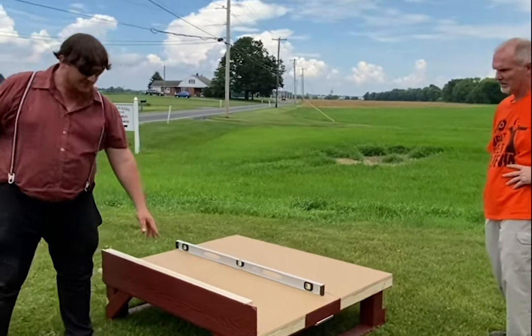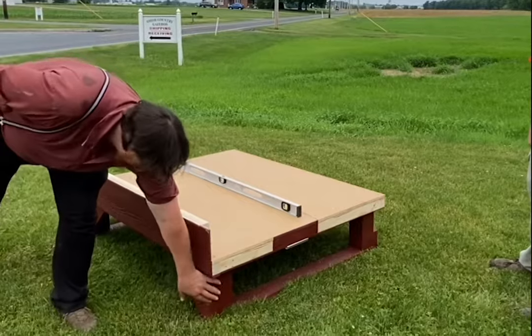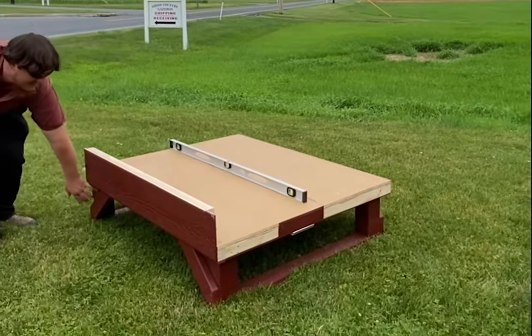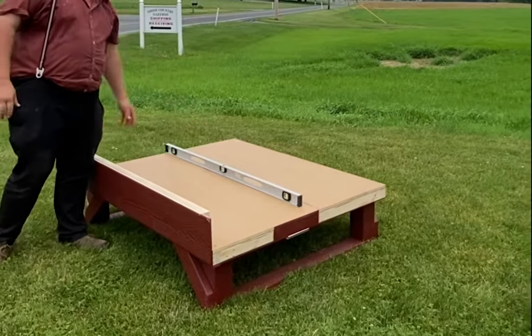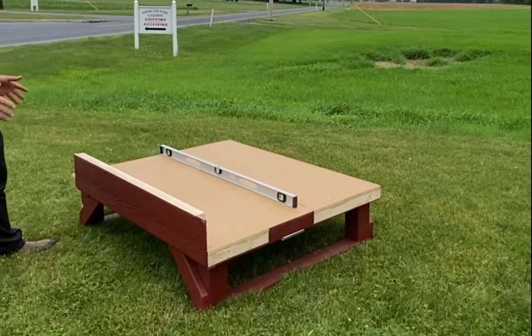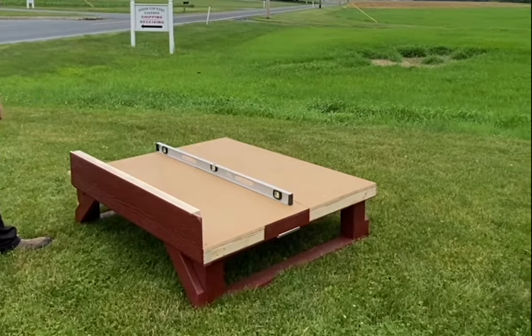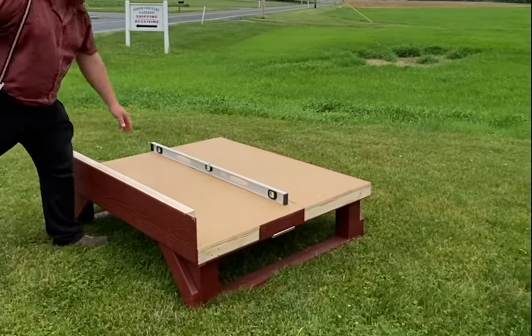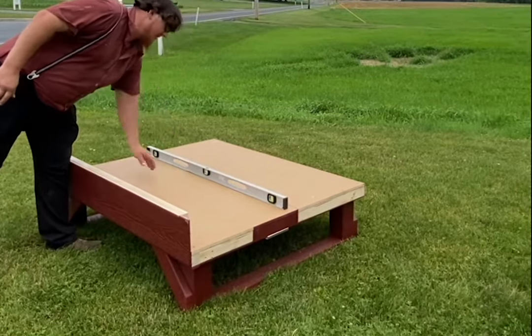First, you want to start with your floor that has the four posts on the bottom, one in each corner. Make sure that floor is level. The extra large model comes in two-section floors, two sections in the back wall and two sections in the front wall, so it's critical to make sure it's level when you set your first wall down.